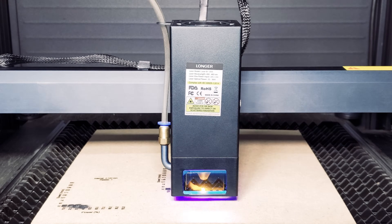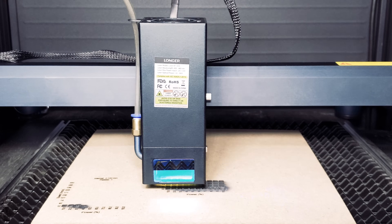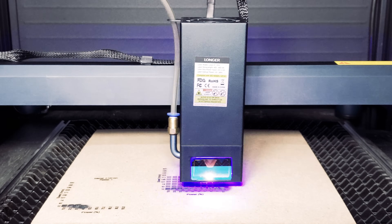For our first test, we're using MDF. As always, we recommend you run a test to figure out the best settings for your materials and designs.